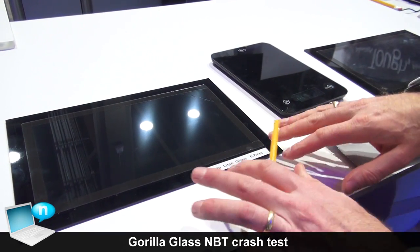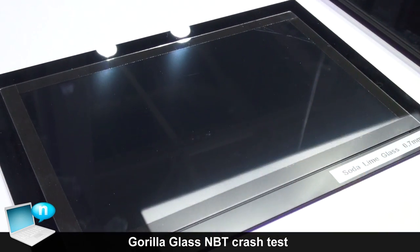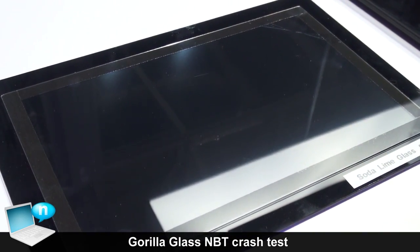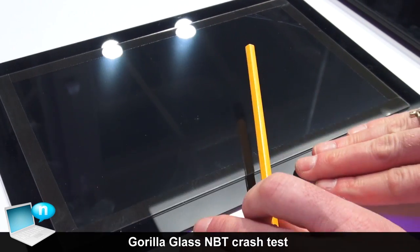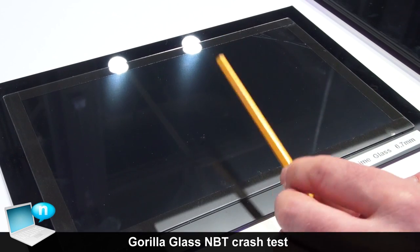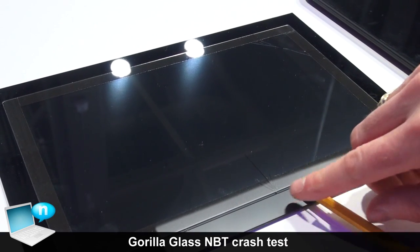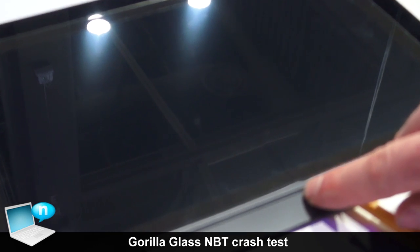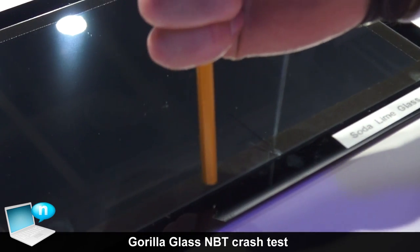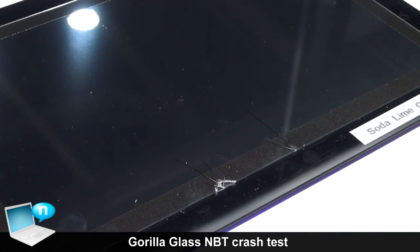For these touch-enabled displays, edge strength is very important to the handleability and overall reliability of the device. A Soda Lime cover glass can have very low edge strength. I'm going to use this pencil to show you how weak it is. If I take this and just push down, I can actually create a very easy break in the edge of that glass — I can push down this way and create that break very easily.